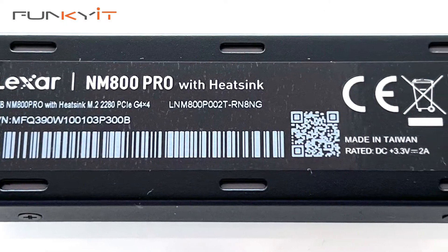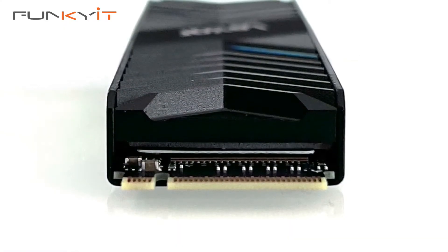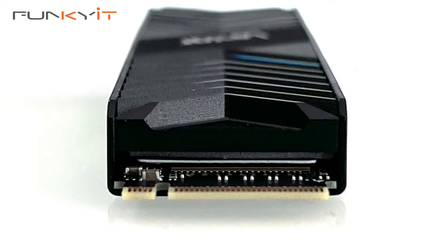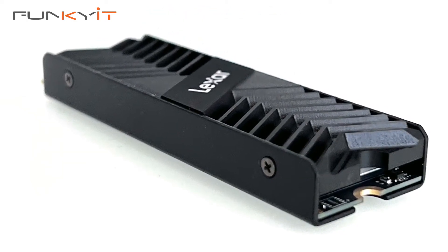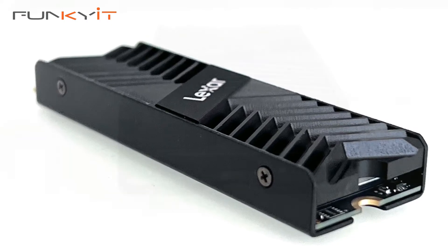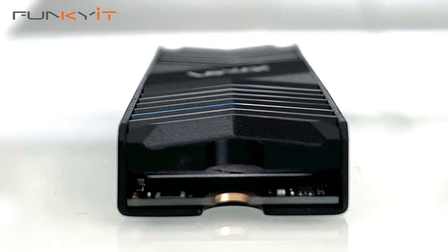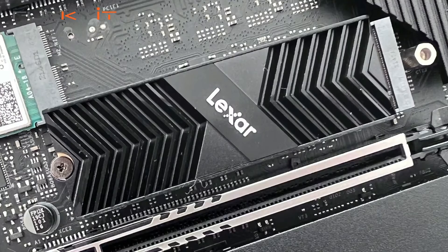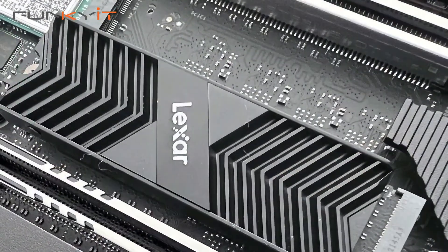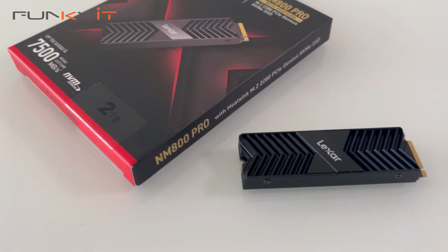It's slightly below the advertised speed of 7500MBps, but still it's more than enough for most users. For me, any speed of about 7000MBps is a good sign and really gets my approval. In a nutshell, the Lexar NM800 Pro is the perfect storage device for any content creator or gamer. It offers excellent performance and works both with PCs and PlayStation 5. The 2TB version is attractively priced and comes with a 5-year warranty.